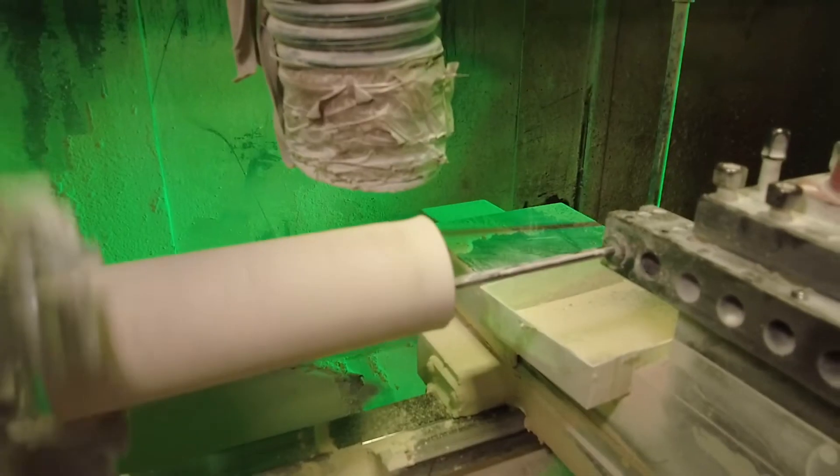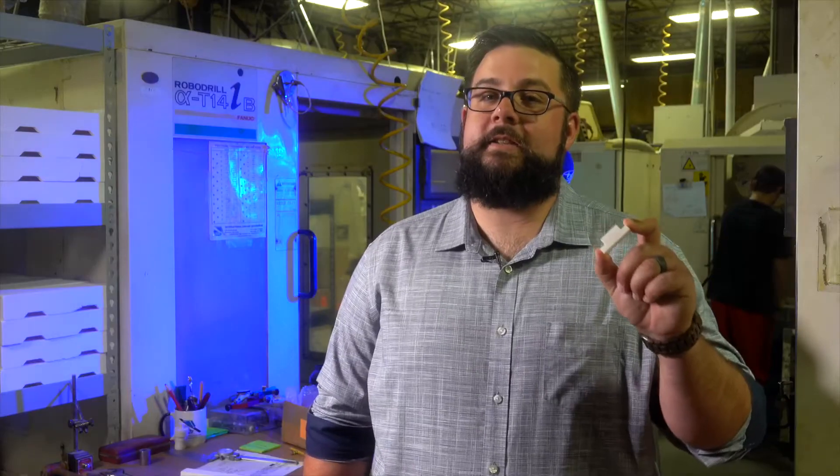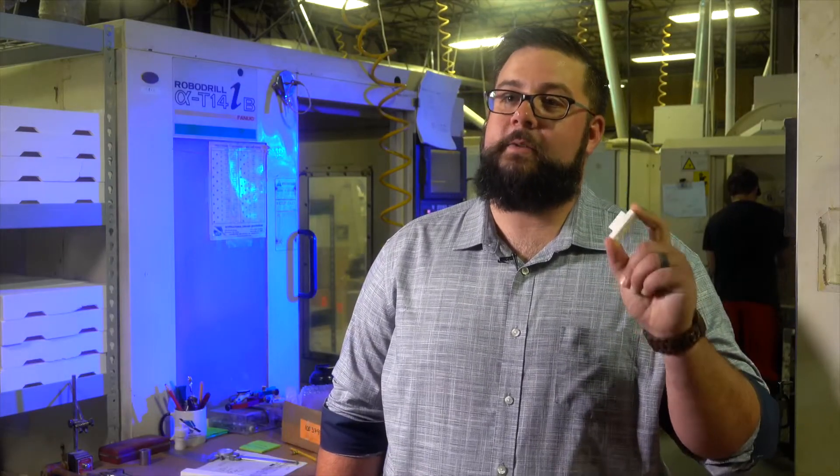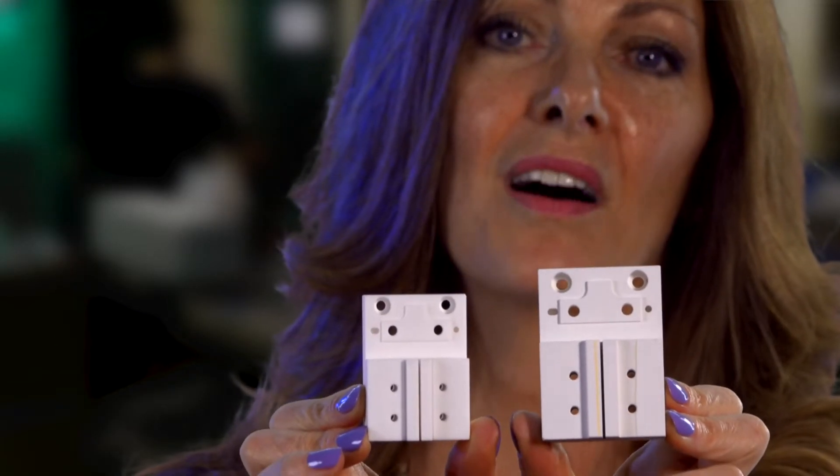We have additional complexities because there's different linear shrinkage to radial shrinkage, which makes it even more difficult — but we're able to do it. When we're machining these pieces, they have to be about 17% bigger because they shrink in the kiln.